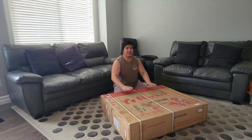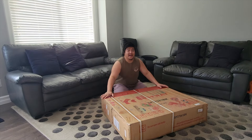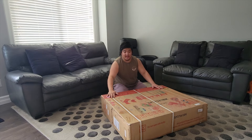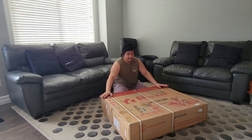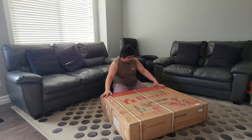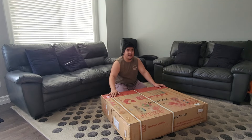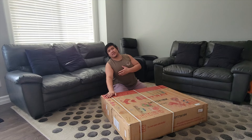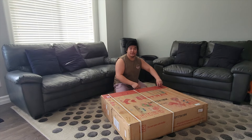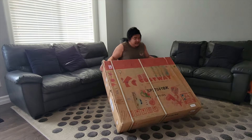Hello guys, today we're going to unbox this exercise bike that we purchased through Amazon recently. We'll see if this one is worth the price and if it is a good exercise bike for indoor use. The name of the product is the Go Plus Indoor Cycling Bike. We paid $230 for it.